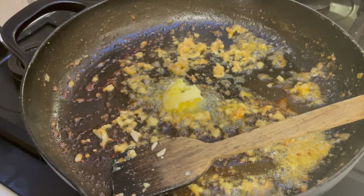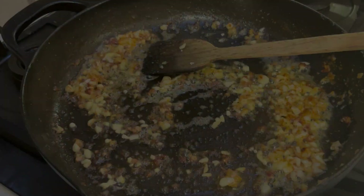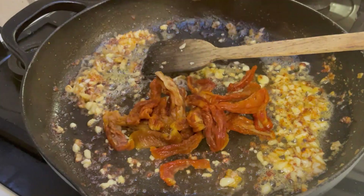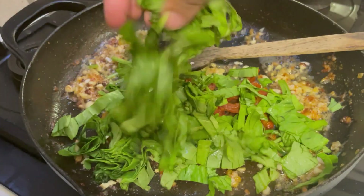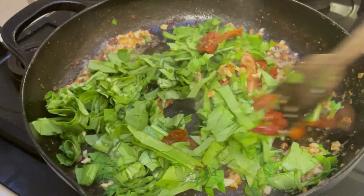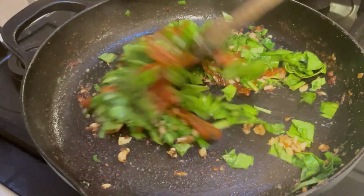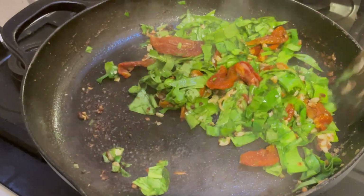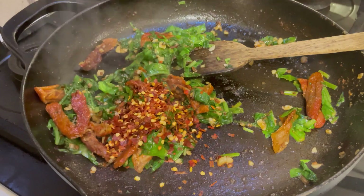In the same pan with the remaining butter, add the second batch of chopped garlic and give it a good stir. Drain your sun-dried tomatoes and add them to the garlic. Then add the spinach. It may look like a lot of spinach, but don't worry — spinach reduces significantly while cooking. Stir-fry the vegetables until the spinach is well cooked.